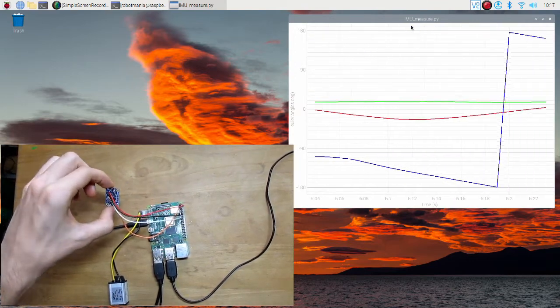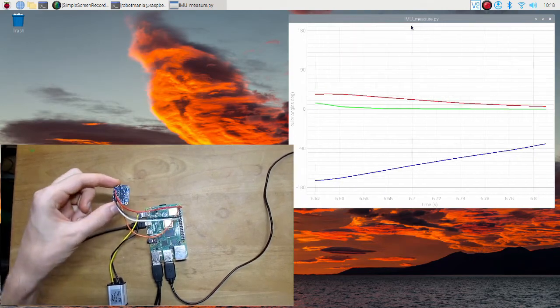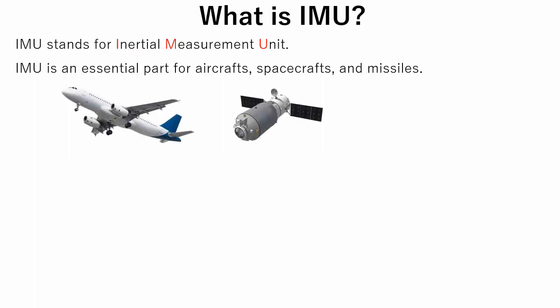Getting precise orientation of the robot is very important in motion control. IMU stands for Inertial Measurement Unit, and IMUs are used to calculate orientation of a body. IMU is an essential part for aircrafts, spacecrafts, and missiles.